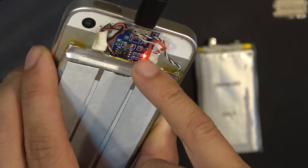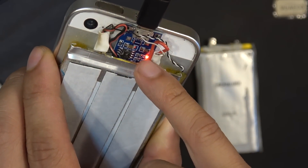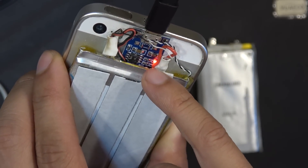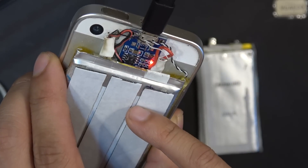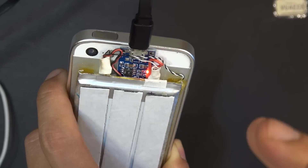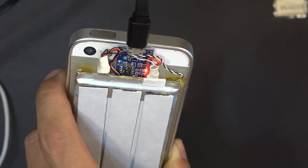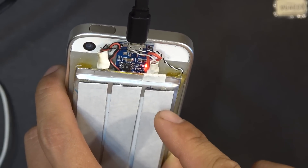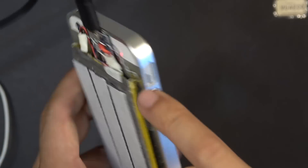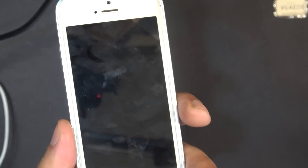When this light turns red, that means it's charging the battery. If it turns blue, it means either the battery is full or it's not charging. So what I'm going to do is let this TP4056 board charge my battery until it's full — until this light turns blue — and I'll come back and show you what happens.